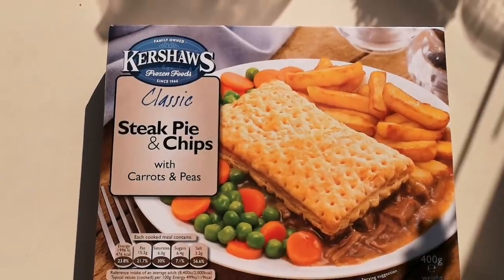Well, how we doing out there? I hope you're all absolutely spot-on. Thanks for watching this video. I've been shopping — I've been to Morrison's. Come and have a look what I've got.